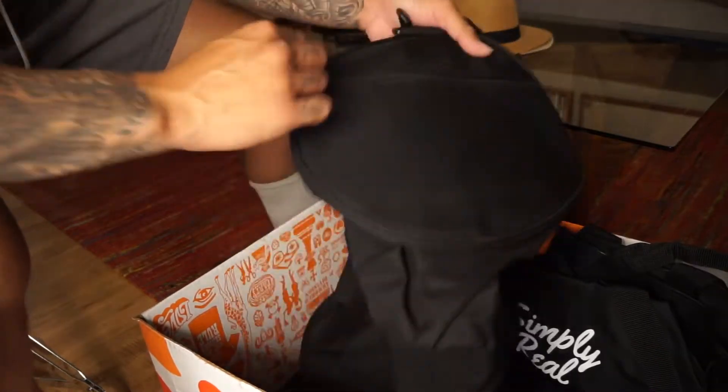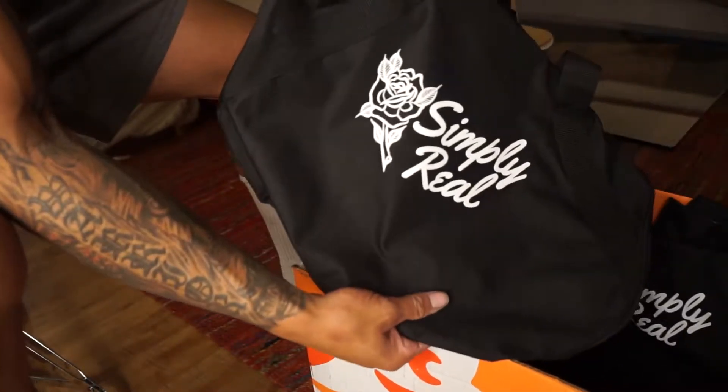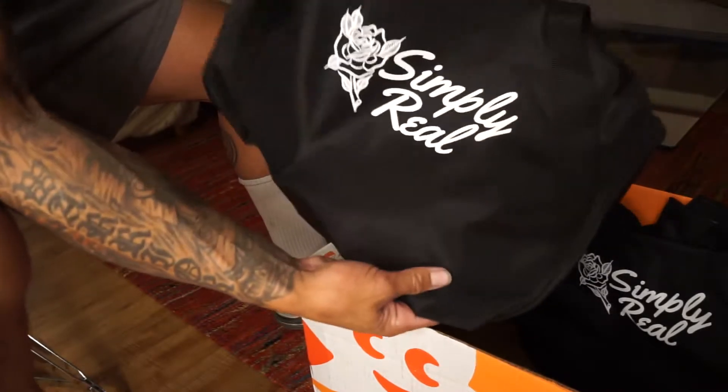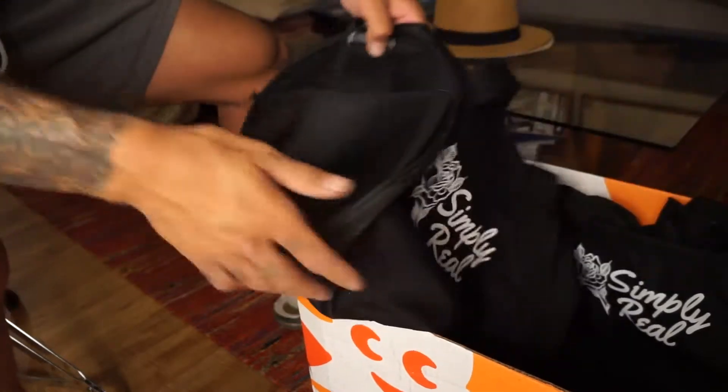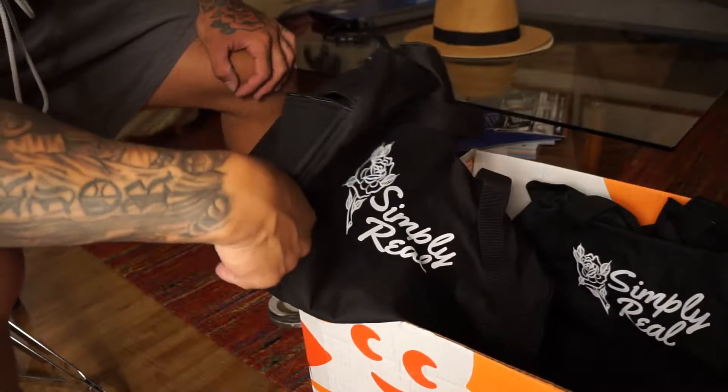To be really honest, it's not worth $20. I sell these on my website for $15 even, just to be honest.